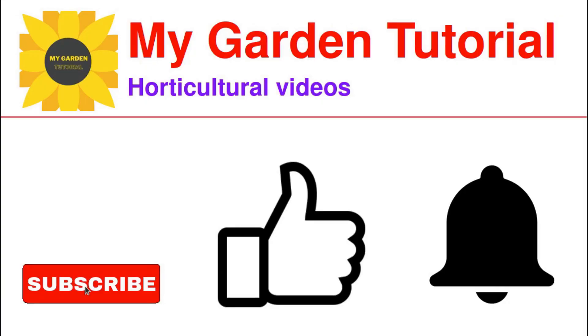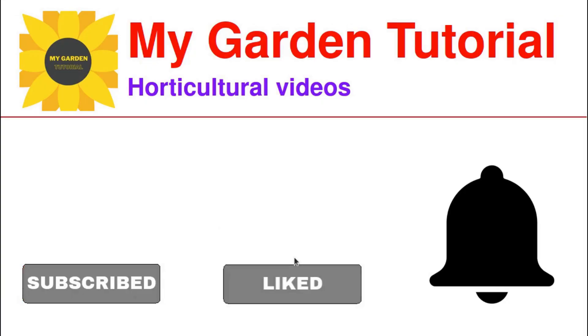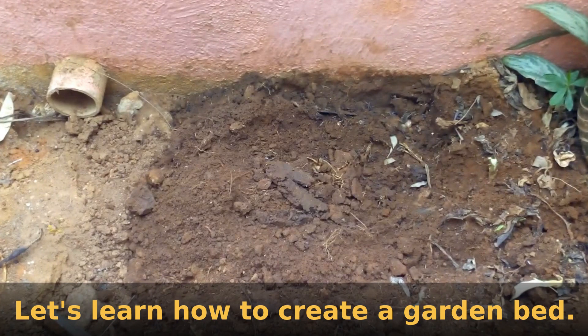If you like this video, subscribe for more videos and give it a thumbs up. To get notified of more gardening videos from this channel, click on the bell icon. Let us see how to create a fertile garden bed for this plant.